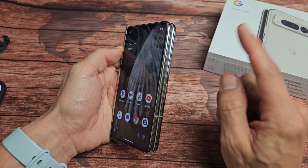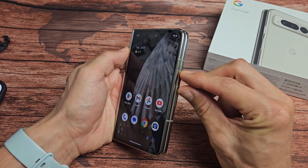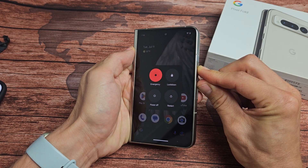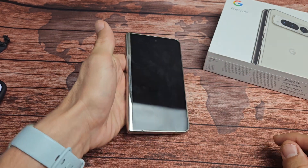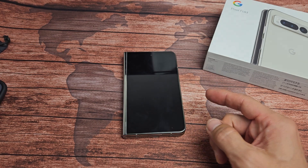Press and hold for 15 seconds, and then let go. We're just force restarting it. Power button, Volume up — press and hold. Just keep on holding both buttons here for 15 seconds. Now go ahead and let go. Put the phone down and give it about 15 seconds. It'll boot back up.